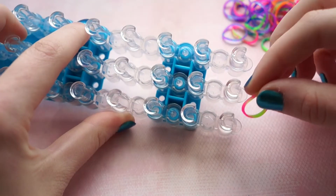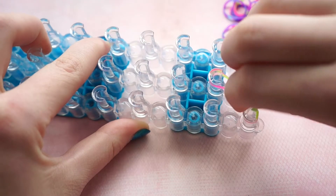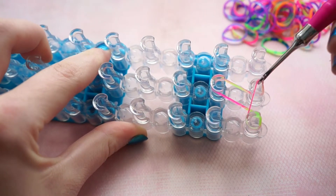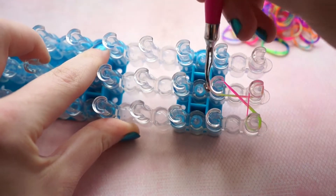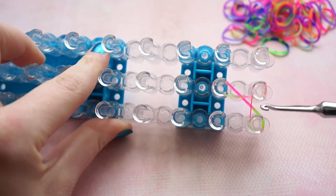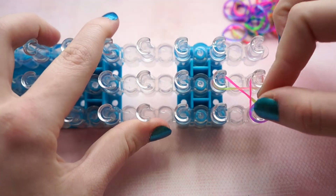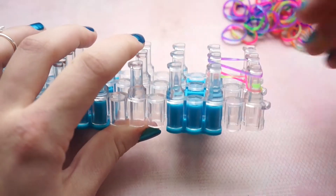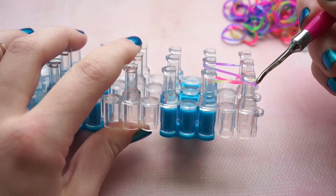Grab a band and place it over three pins. Make sure you cross it so there is a cross from each of the pins. Grab another band and put it over the same three pins. Pull the bottom band up and over on each of the corners.